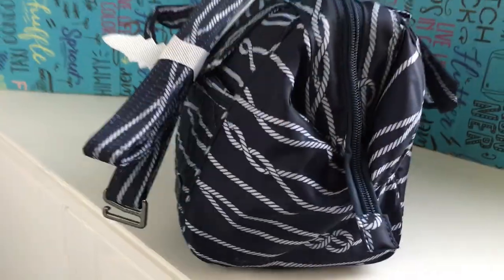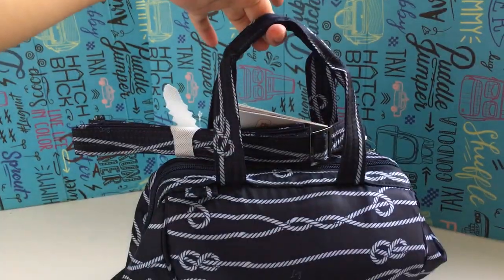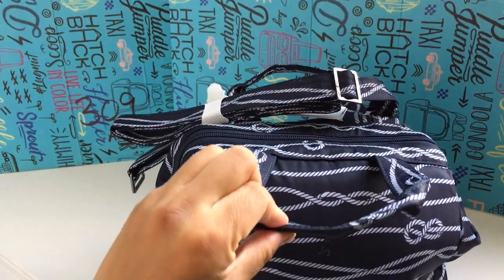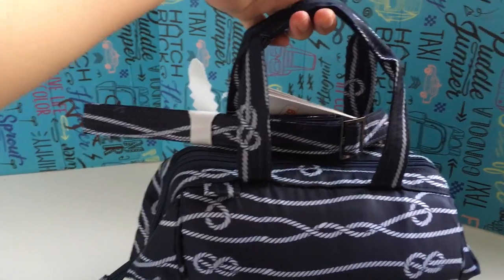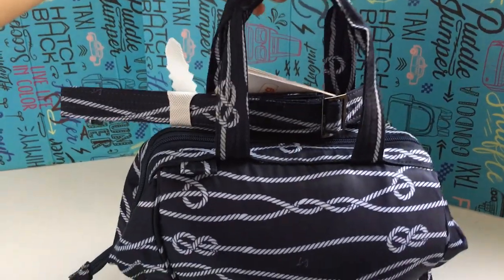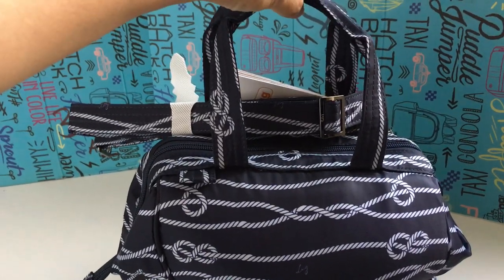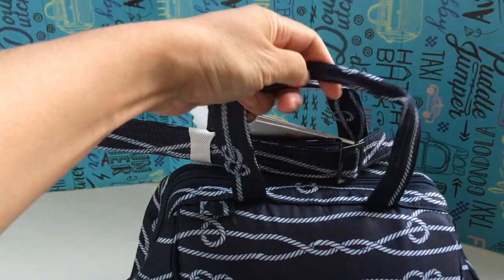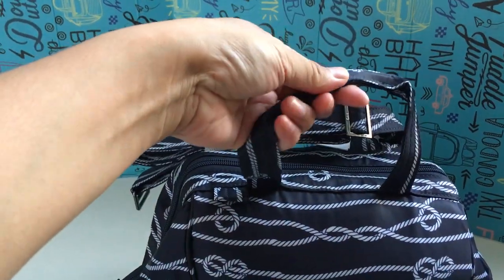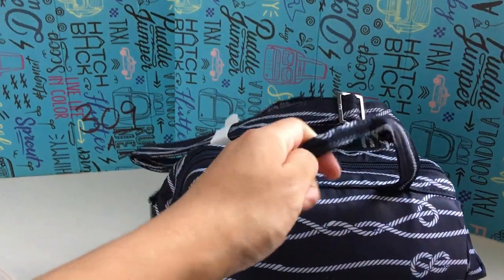The bag has two little tote handles on the top. They are not rubberized and they're quite short. You would not be able to get them over your shoulder unless you were super skinny with very small shoulders — maybe a kid could, but an adult would basically have it sit right in the armpit. So this really is just a carry handle more than anything else. It's a little bit stiffer, with extra reinforced sewing, but it is not rubberized.